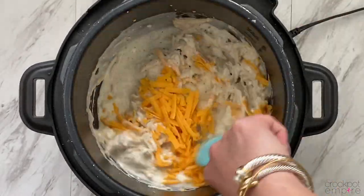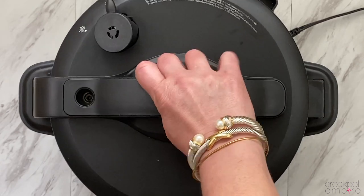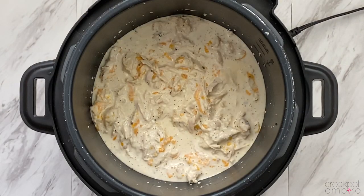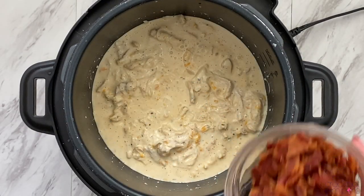Then we're just going to give it a nice big stir and help that cheese melt a little bit, get it all incorporated. Then we're just going to put the lid back on for about 5 minutes to help that cheese get ooey and gooey and super melted. Give it one more big stir, and it's time to add the star of the show — bacon.